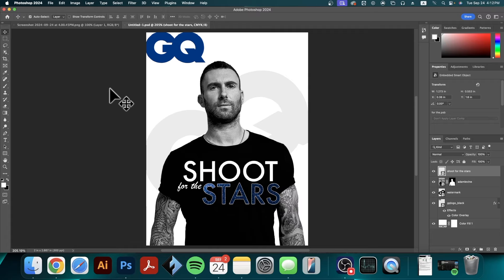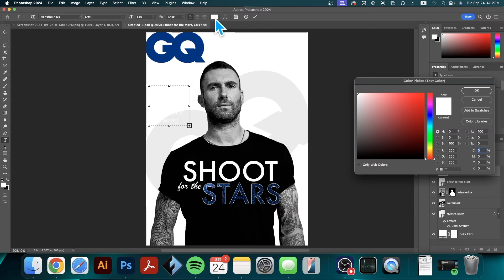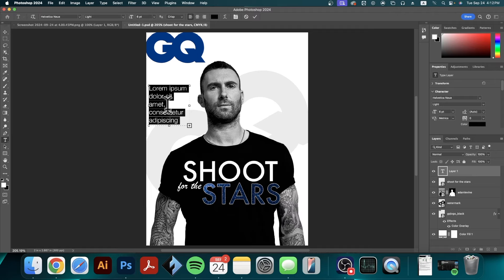Back in Photoshop, instead of using touch type we are going to use paragraph type. I'm going to go to my type tool and click and drag a short text box. I'll left align it because my text is right aligned right now, and for now I'm going to change the color of my text to black so I can see it more easily. Right now it's just lorem ipsum text — notice I'm not clicking anywhere, it's still highlighted because once I start typing this will go away.